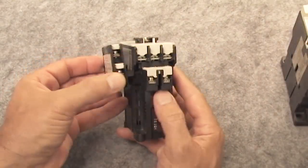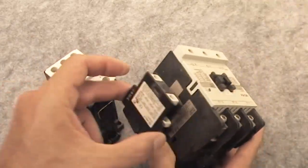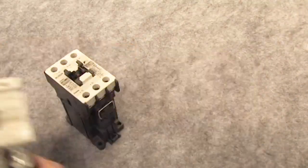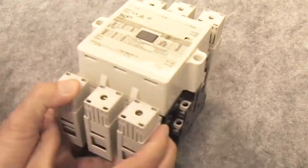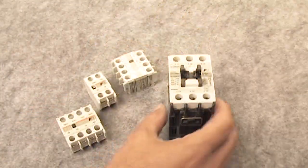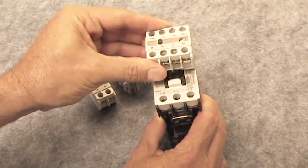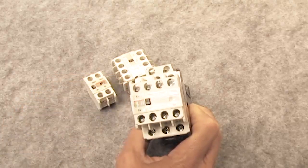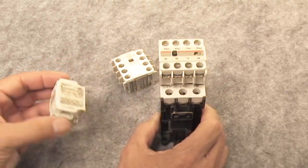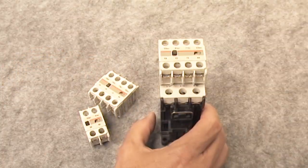These side mount aux contacts can be mounted on either side and they work across multiple sizes of contactors. Some contactors come with aux contacts already installed, like this E7 Fuji which comes with a left and a right set of aux contacts. The Fuji contactors also have a top mount aux contact that you can use — you just slide it on and you're ready to go. This little button now becomes your contactor test button. There's a 2-pole and a 4-pole version, and you can get them with different numbers of normally open and normally closed contacts.